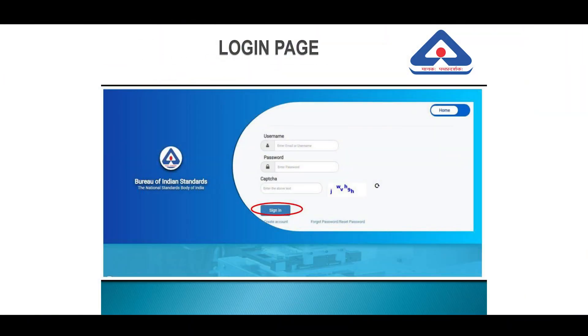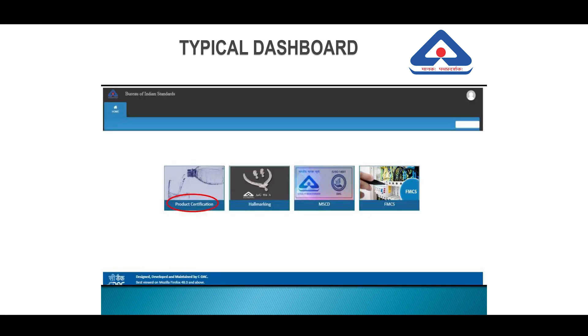Once you submit your registration, a verification link will be sent to the email ID. You will need to open your email and click on the link, which will take you to the login page. You will then fill in your email ID and the password you created and click on Sign In. Once you click on Sign In, this is how your dashboard will look.